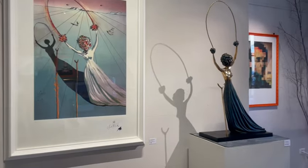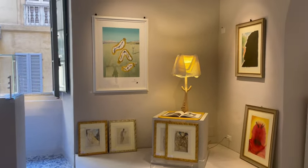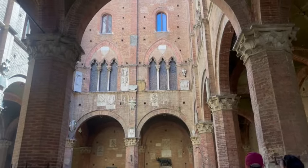I was also in a small gallery which had many prints and small sculptures of Salvador Dali — the gallery was really fantastic. I think one day is enough to walk around Siena and feel the ancient atmosphere.